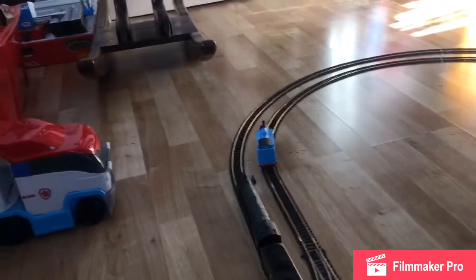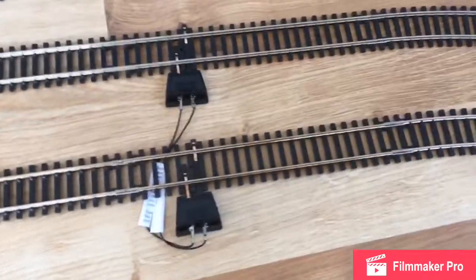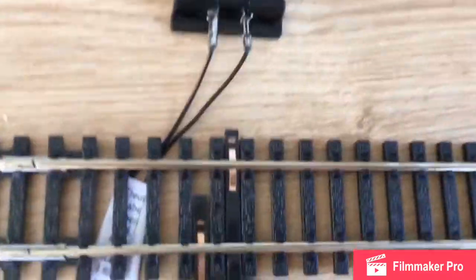Everybody and welcome back to the channel! Today I've got some very good things. They are quite tricky to put on — I don't recommend these for beginners. It took me a lot of hard work and hassle because it's kind of really hard to set up.